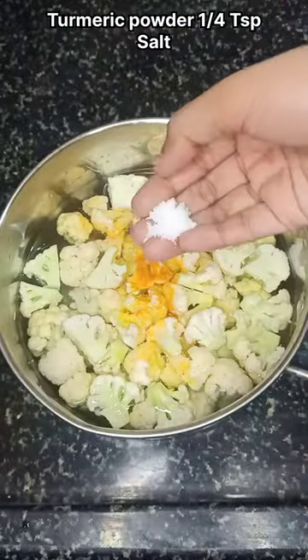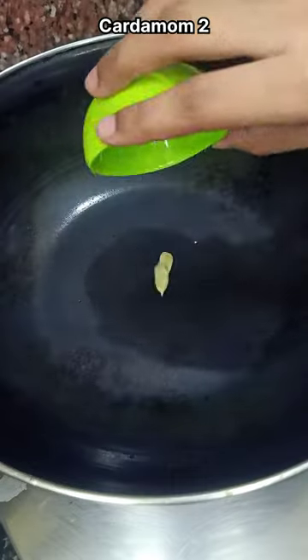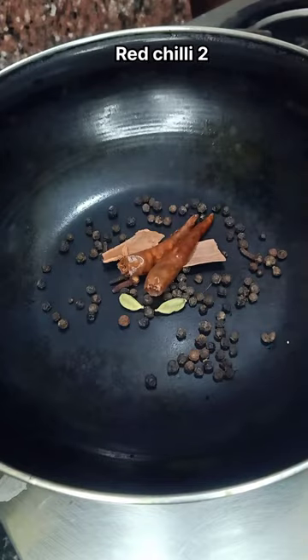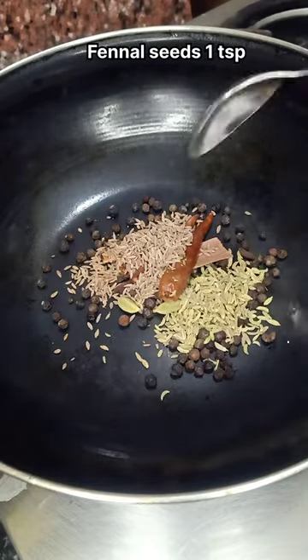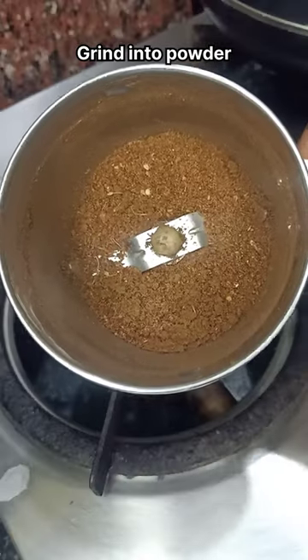Add a small teaspoon of cauliflower and a small teaspoon of garlic. Add 2 teaspoons of garlic and 1 teaspoon of garlic. Add a mixture of powder in a mix jar.